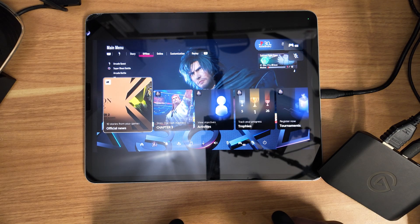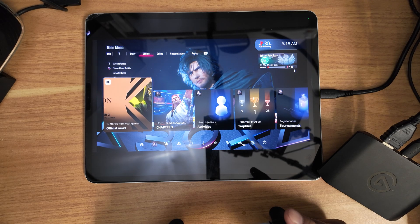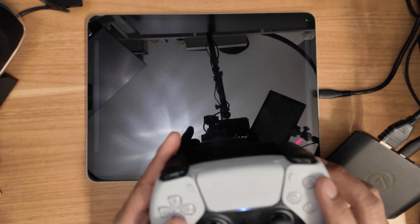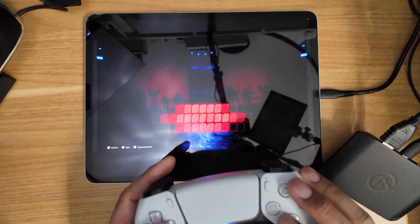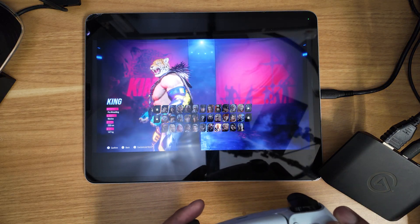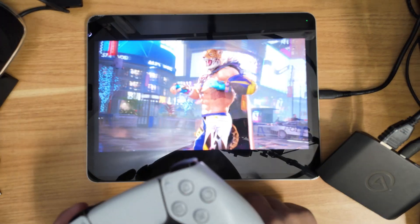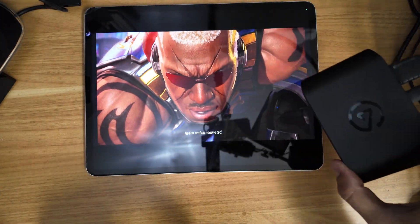So let's go ahead and play a couple of rounds here — going offline to Arcade Battle. The colors, I mean in person, they just pop. It looks very sharp. I'll play a few rounds just to show you what that looks like. Again, it's all coming through the HDX 60.